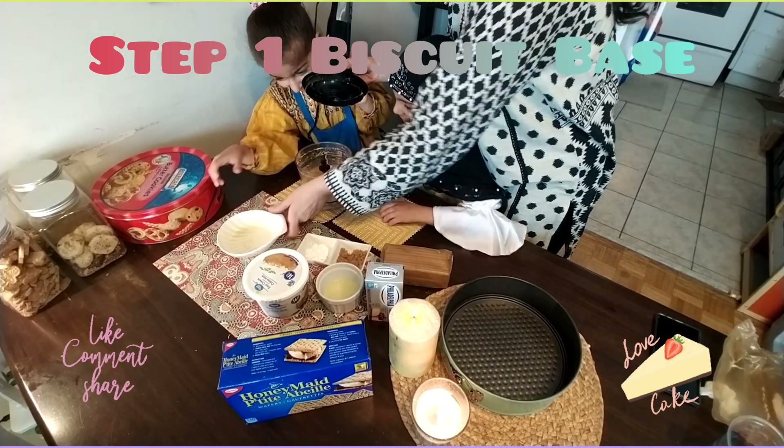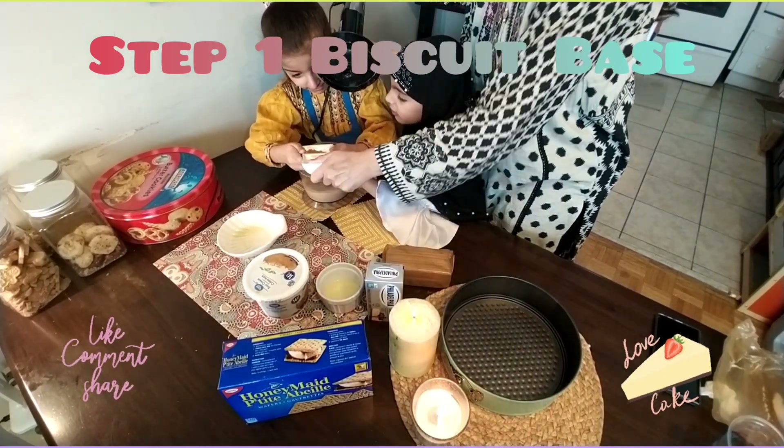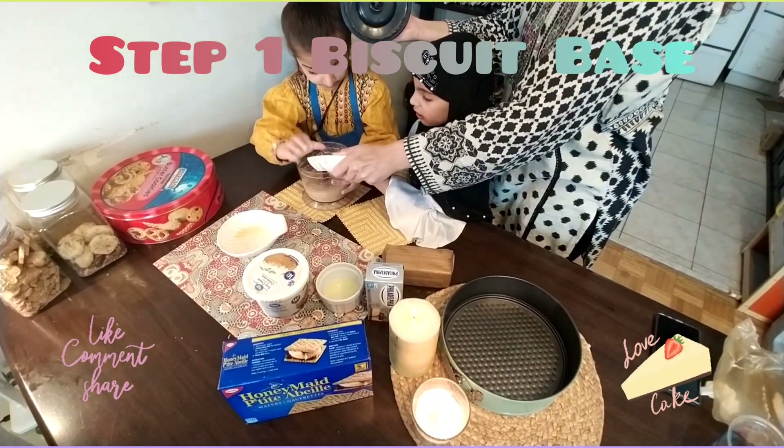And also we will add the brown sugar. Only the brown sugar — just put the brown sugar on it.